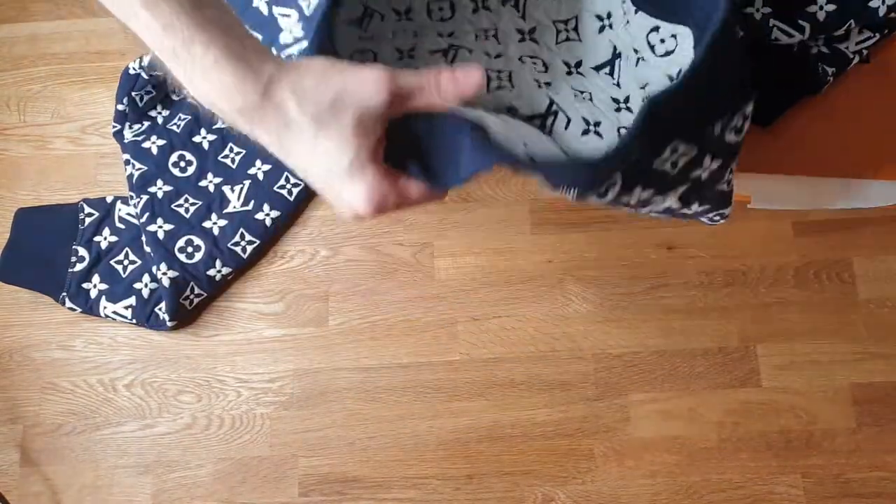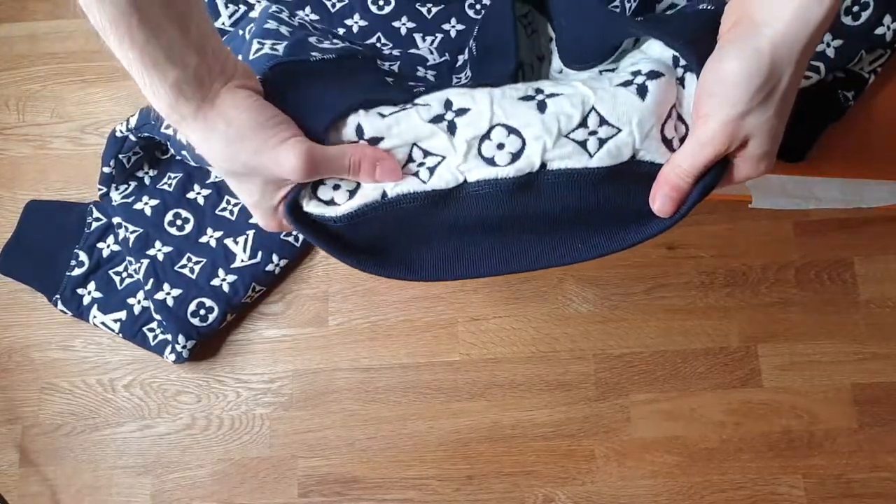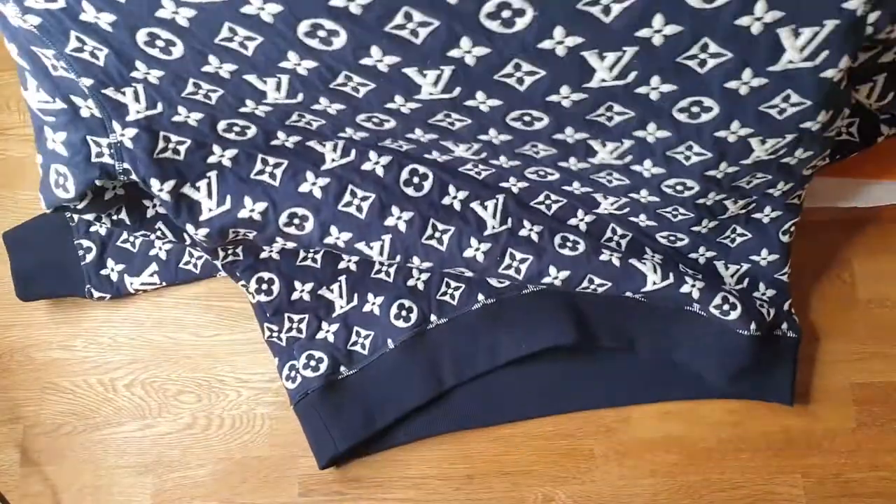Nothing too special. The inside is the exact opposite — it is made out of this white cotton material and we have the blue LV Monogram. It just looks very, very nice.